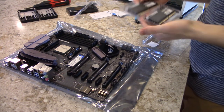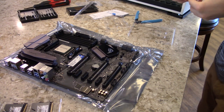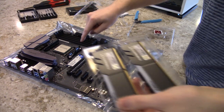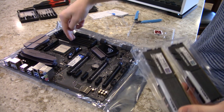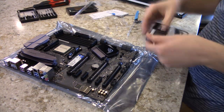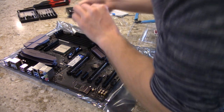Make sure you check with your motherboard to see which slots the RAM goes in. Mine says the first two slots here, and then the second two if you have more, but I'm only doing two. Also these only go in one way, so make sure you don't put them in backwards.